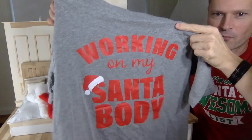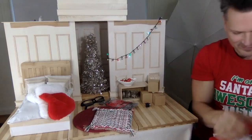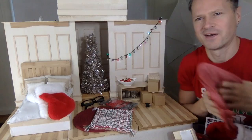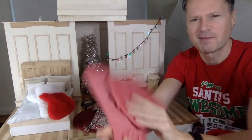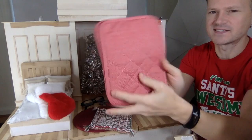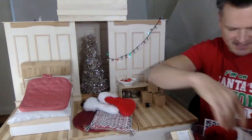This one says 'Working on my Santa bod.' I always cut the sleeves off these t-shirts — this one I definitely have to cut the sleeves off. I'm kind of self-conscious about my armpit hair being in videos with toys. Potholders! These are the red ones. They make such awesome mattresses for the beds, and I took out the red ones because they're good for Christmas.